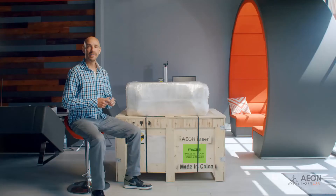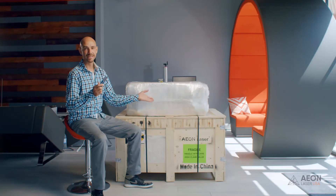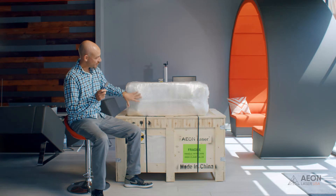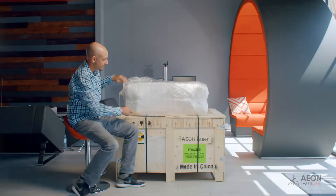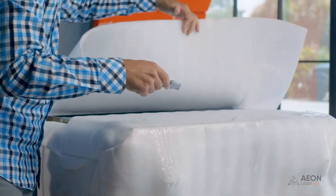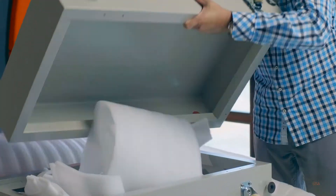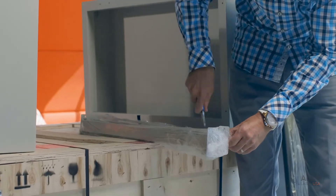If you purchased the optional stand, you're going to want to assemble that first. Grab your razor blade and be extra careful — you don't want to cut yourself, and you also don't want to cut into the stand. I recommend opening the bottom of the stand first where the wheels are at. Just slice right between the two wheels. There are just a couple pieces of tape up top holding the foam wrapping on. You're also going to need a five millimeter allen wrench.